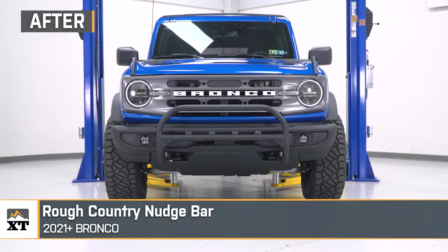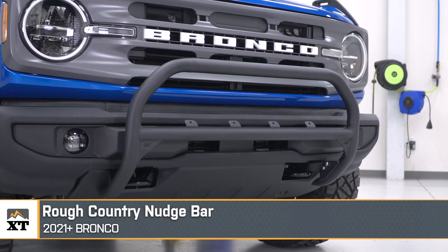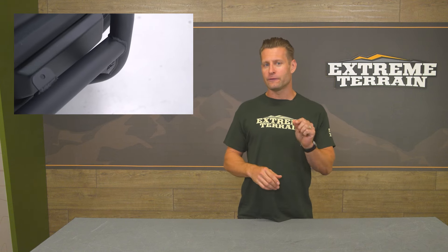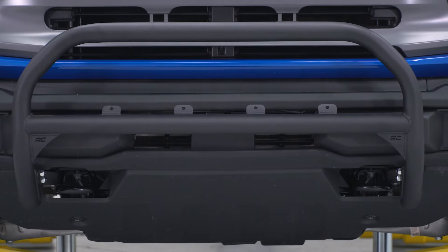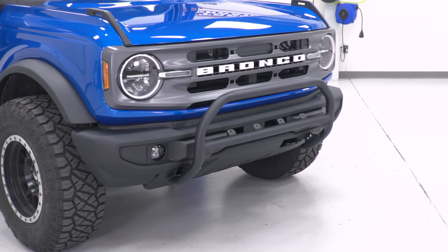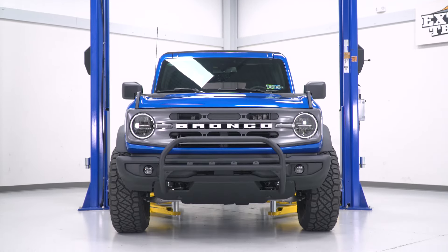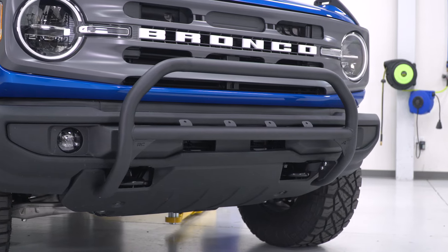One of the big perks with the nudge bar from Rough Country or other options is the lighting possibilities you can add thanks to the included tabs. Even though the Bronco has a bunch of options for auxiliary lighting right out of the box, it's not always easy to get them mounted to the front without drilling. With this thing in place, the sky is the limit — light bars, 3-inch cubes, 4-inch round lights, and more are all possible. Even though a majority of bull bars will not be up to the task of heavy impacts or abuse on or off-road, if you're looking to make a visual impact, add some easy-to-mount lighting, and add a small touch of protection from low-speed bumps and dings, a bull bar would certainly be a great choice.